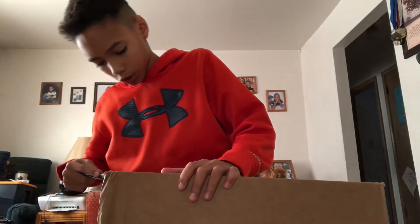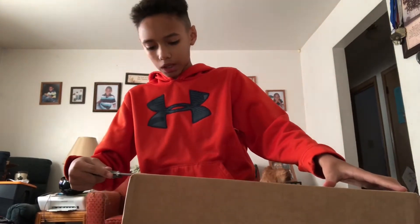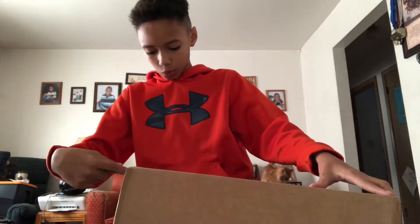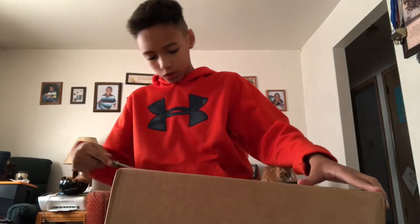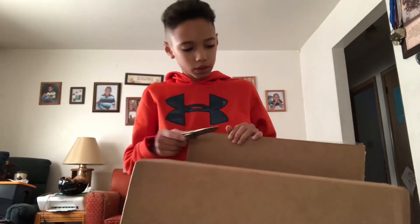There is some more stuff in here. So if you guys don't know what this is already — which you should from the title and maybe the thumbnail if I'm not too lazy — these are my new shoes that I got: the Adidas Tubular Doom Socks. I'm pretty sure that's what they're called. Yeah, these are pretty nice shoes.